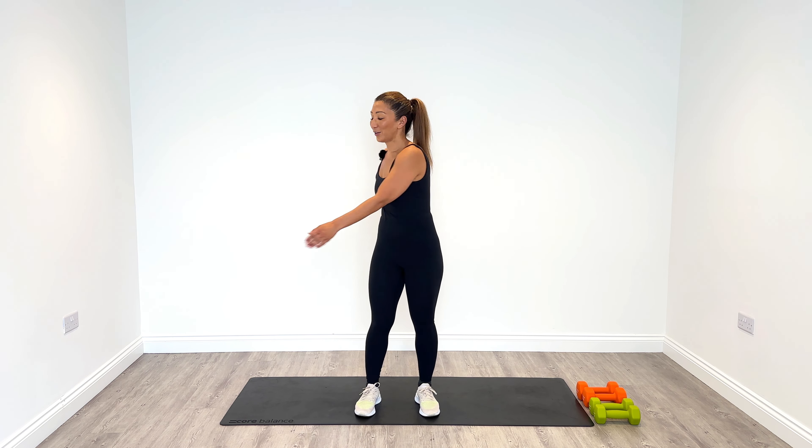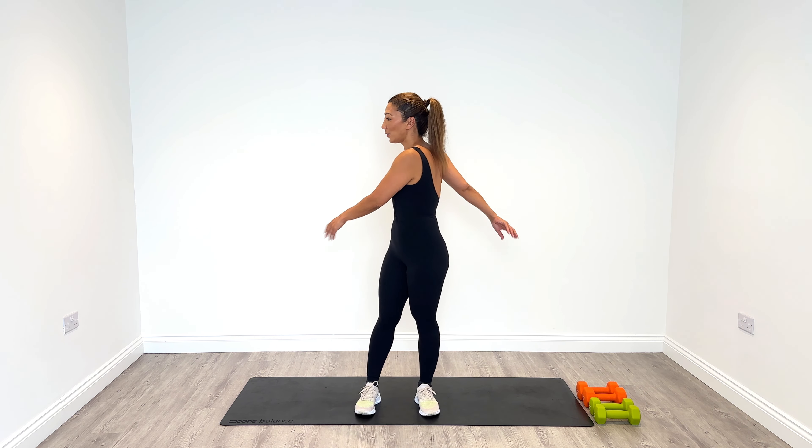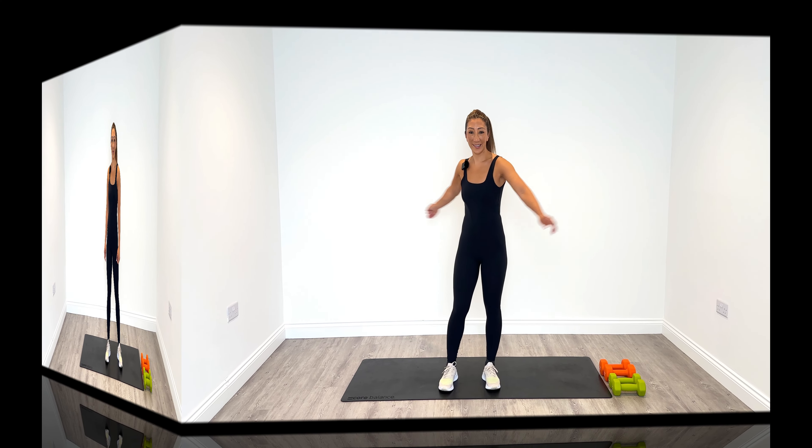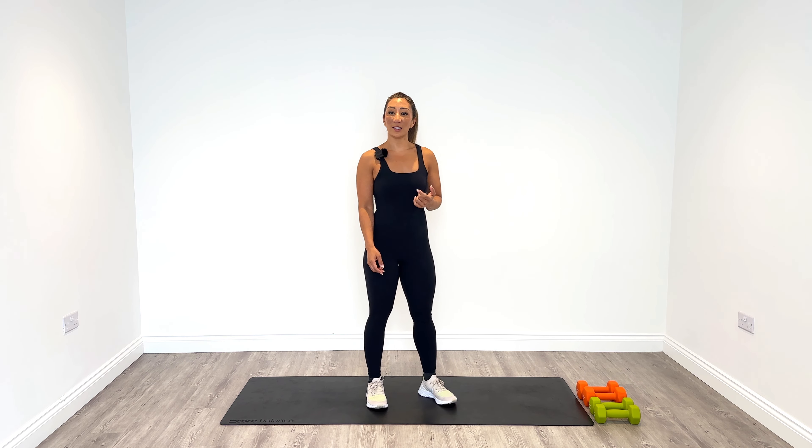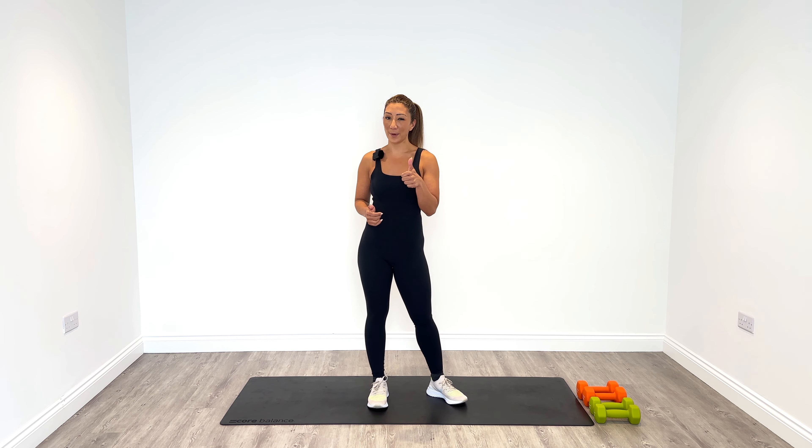Get ready for our shoulder and rear delt session. So we're going to start off with a strict press — that's going to be an overhead press. As I said in the introduction, I'm going to use 4kg weights for that. If you want to start off with a lighter weight, that'll be the best way to go forward.